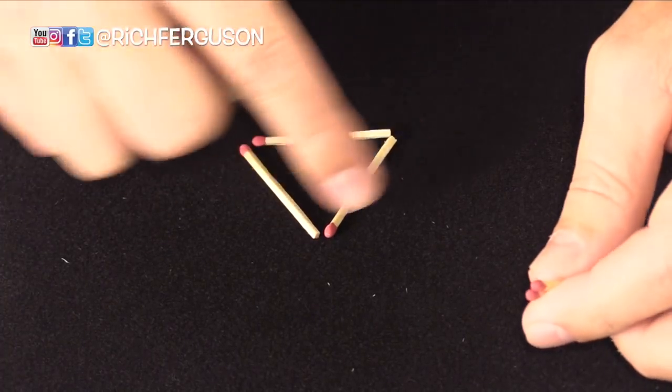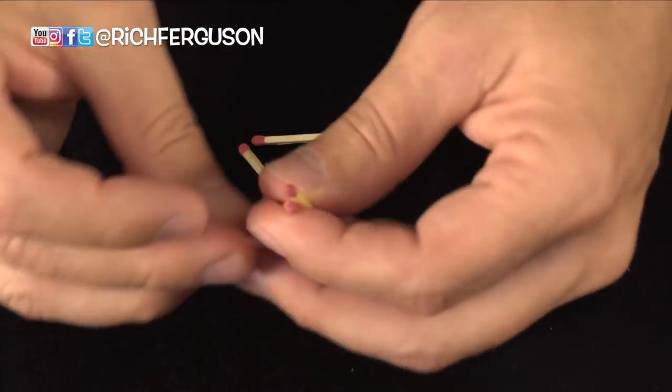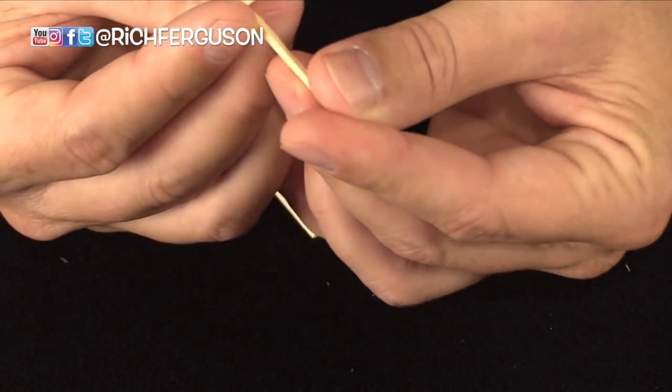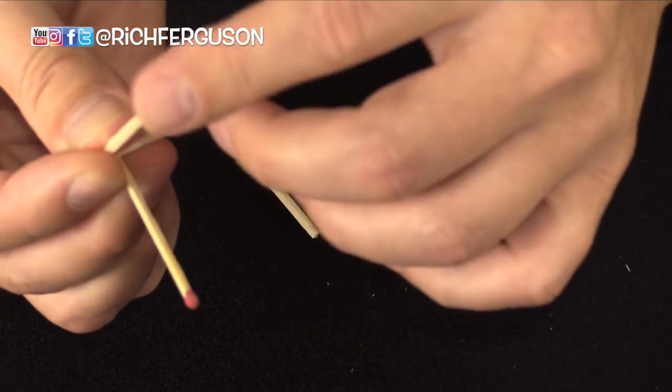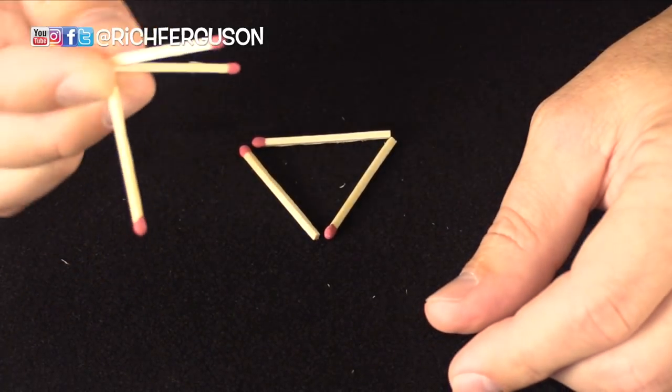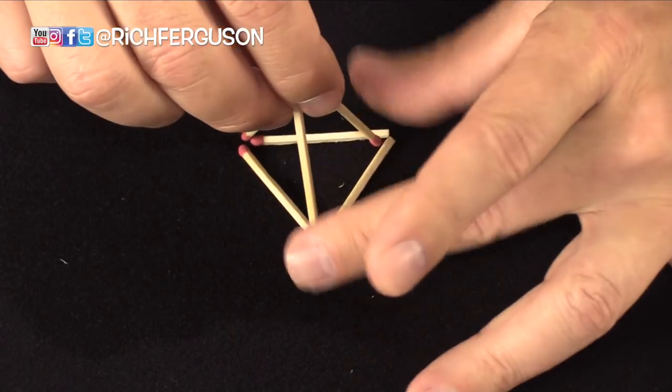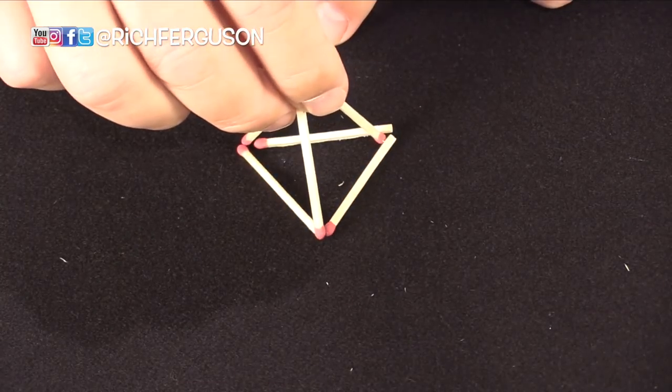Start with an equilateral triangle on your surface and the rest is simply thinking in 3D. Go ahead and hold the other three matches in your fingertips like this, turn it over, and you create yourself a pyramid with three equilateral triangles.